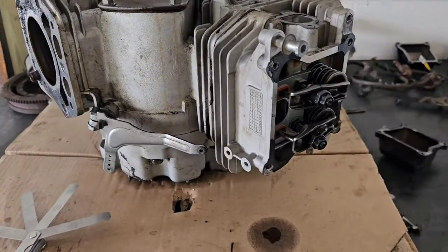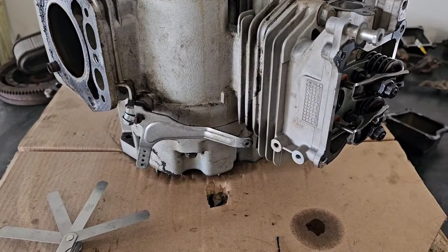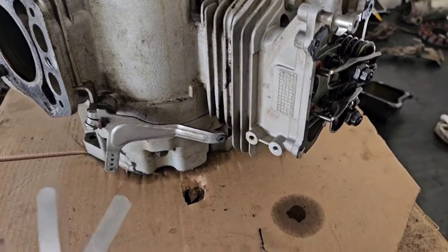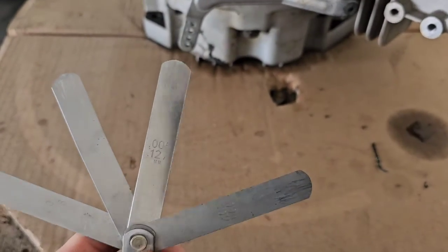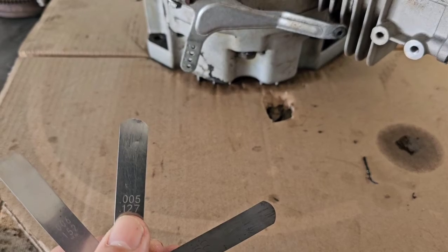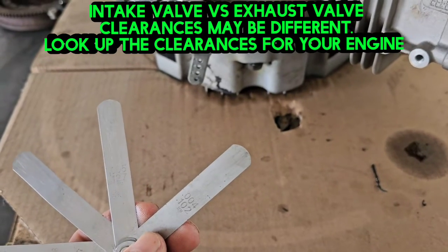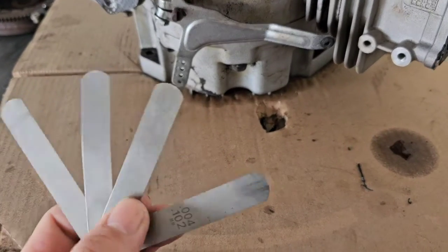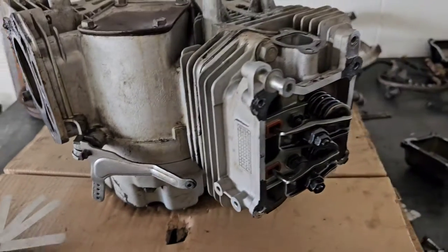The valves need to be adjusted depending on the engine manufacturer — check your engine's service interval. Usually around 200 hours is very typical. Normally on a lot of Kohler and Kawasaki engines, the clearance you need is 0.005 inches, right in the middle. A lot of them will say anywhere from 0.004 to 0.006 or 0.007. For this video I'm going to be shooting for 0.005.